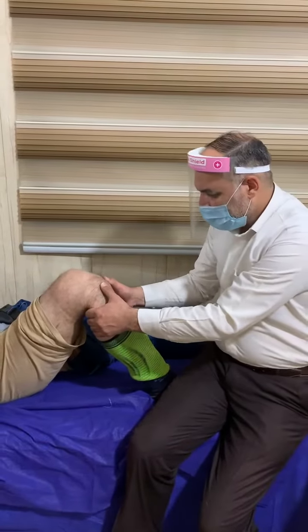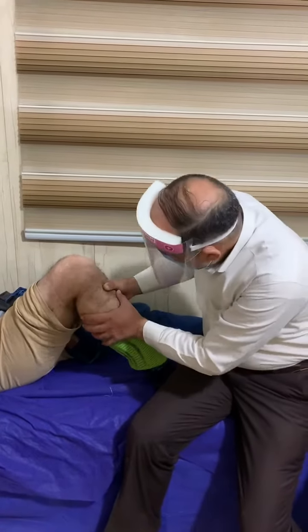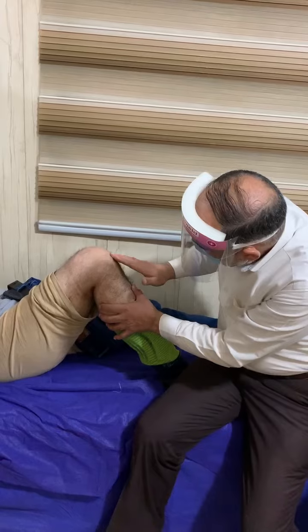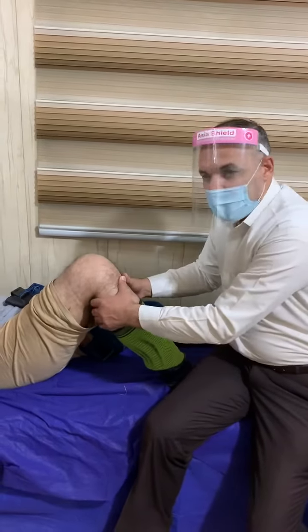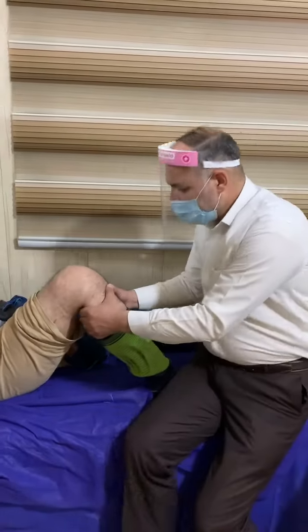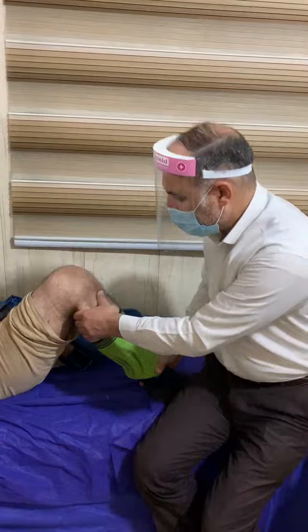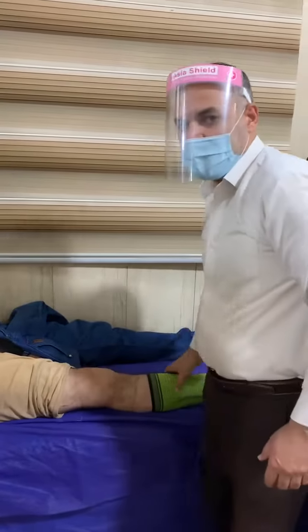This is the posterior drawer test. You can see the leg goes posterior, indicating posterior cruciate ligament injury. So this patient has anterior cruciate ligament, posterior cruciate ligament, and lateral collateral ligament injury. Thank you very much.